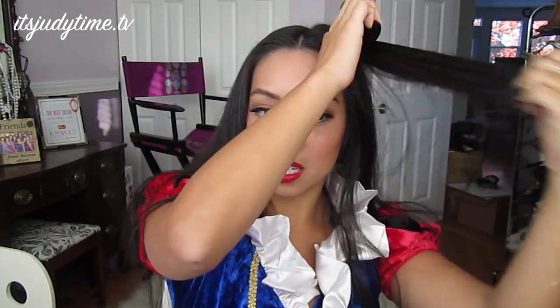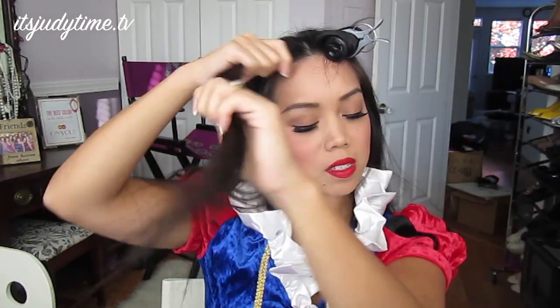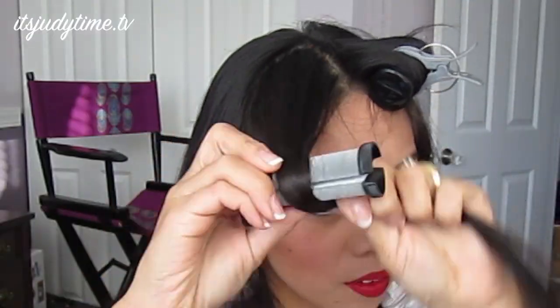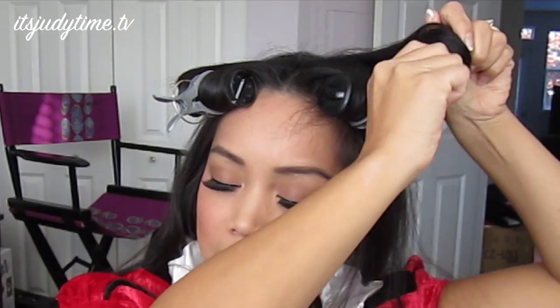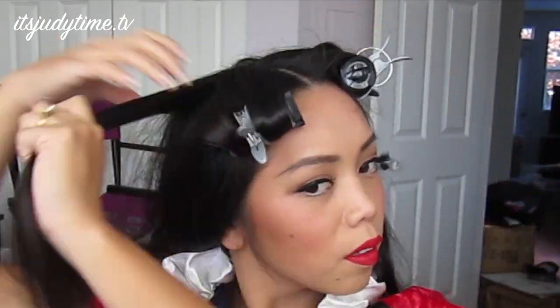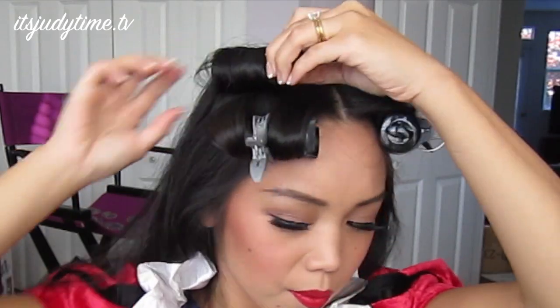Start off by splitting my hair right down the middle. I'm using a medium sized roller from the set and I'm going to curl it inwards. Same thing on the other side. For all the hair in the top layer, I'm just going to use the medium sized roller. Once the top layer is done, go ahead and take sections and then interchange the sides of the curls.